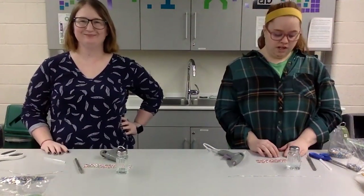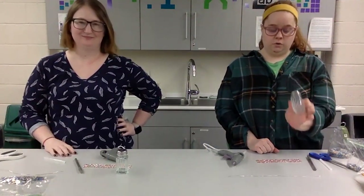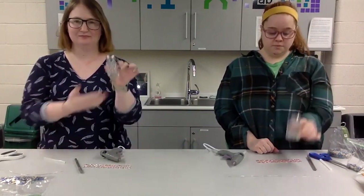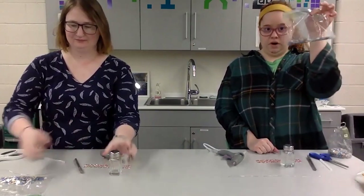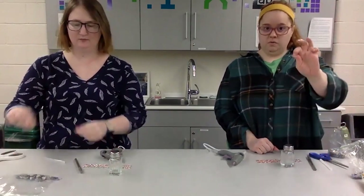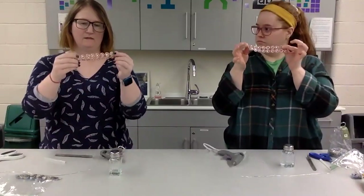Hello, and we are going to be making salt shaker photo folders. In your kit you should have two salt shakers, a bag of rocks, a 12-inch piece of wire, and then two strands of 20 pieces.